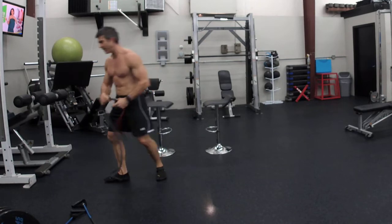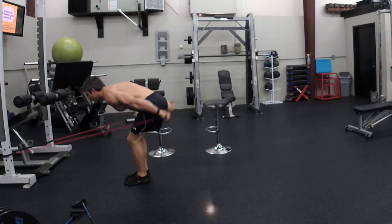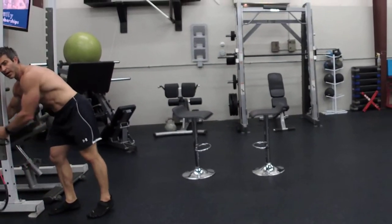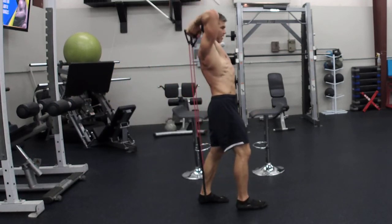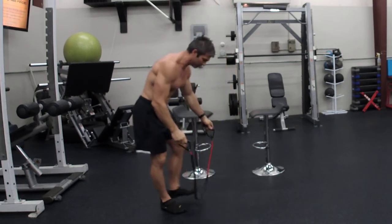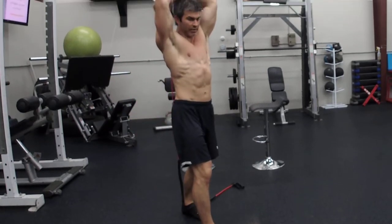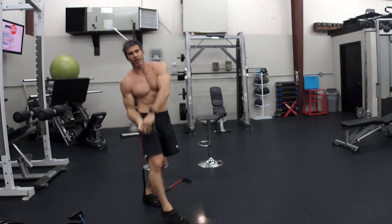For triceps, keep the band down low and start with a tricep kickback. You can also stand on the band and go over your head for an overhead tricep extension. Another option: lay the whole band on the ground, step on it, and adjust the length of the band to whatever you desire.